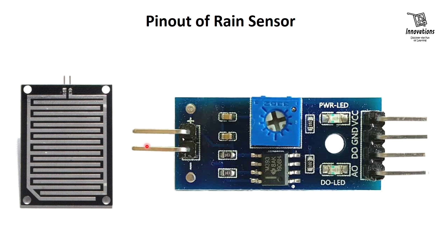At the left side there are two pins for connecting to the sensing pad. Although there is a positive and negative marking on these pins, it is not polarity dependent — you can connect any pin of the sensor to the sensing pad.